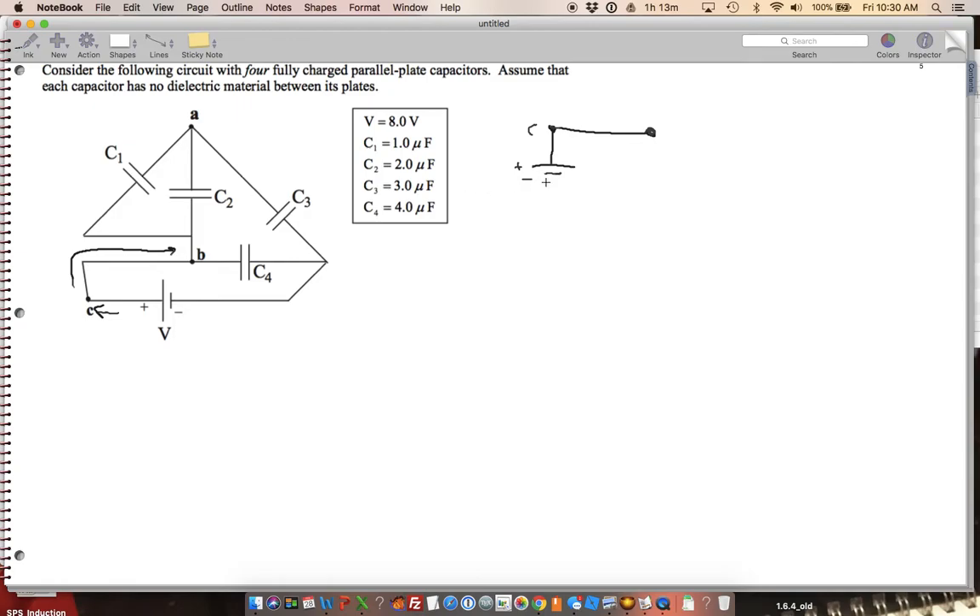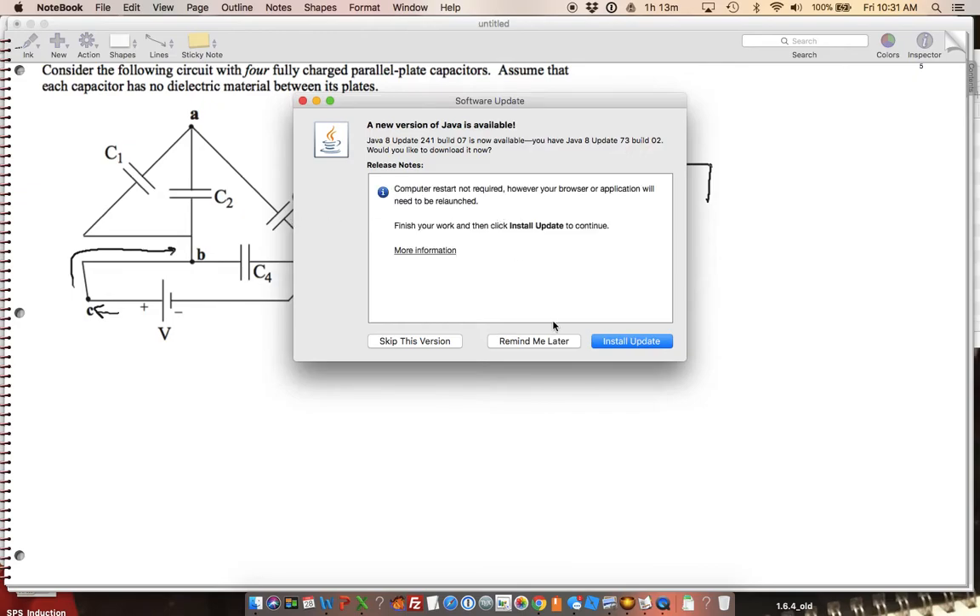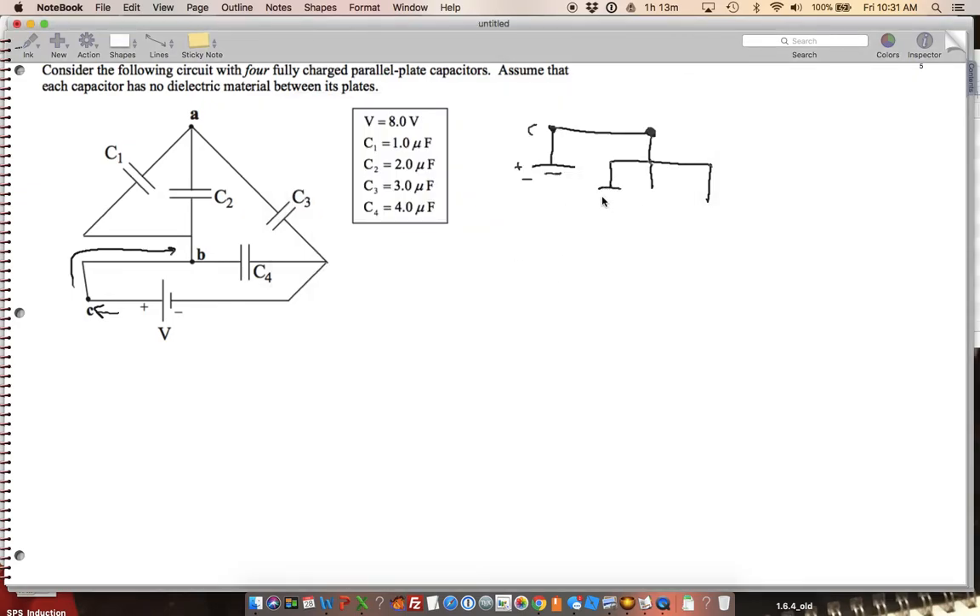I can have three paths. This one is going to be my C1, this one is going to be my C2, and then this one is going to be my C4. C4 comes back around to the bottom of the battery, so I can just connect this one to the bottom of the battery. But C1 and C2 combine here, and then they go to C3.